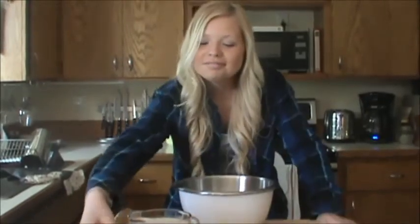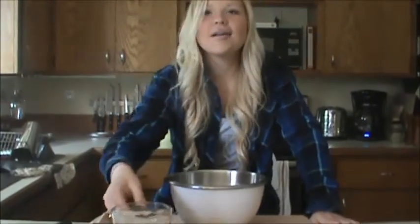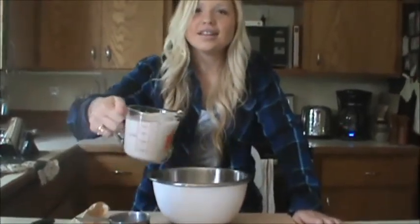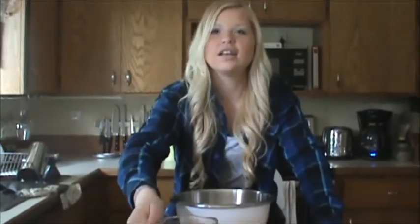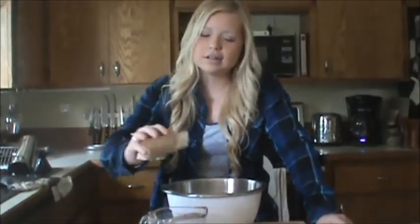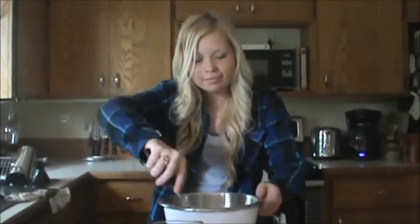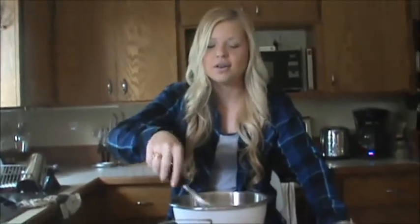First, you need 3 cups of milk. This is 6 portions.